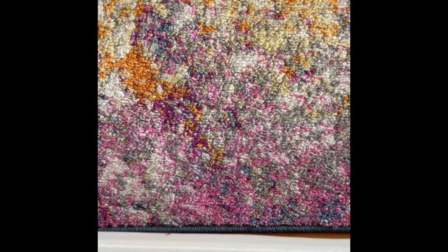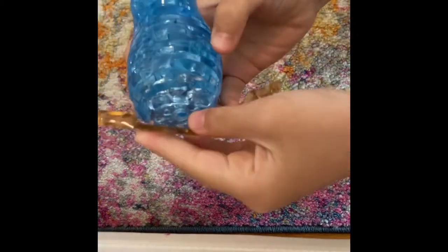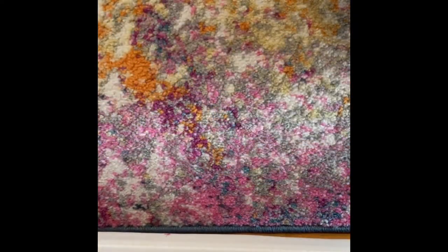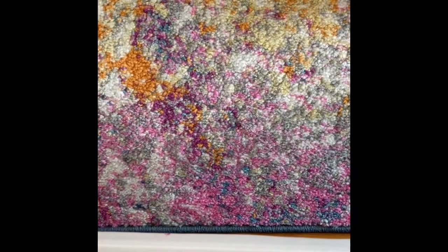The next one is probably going to be 3D puzzles, so let's get started. Next, I have my birdie. I'll be linking the speed build of the birdie in the description down below, as well as the mini Among Us character. I'll be linking that below, so please just check it out.